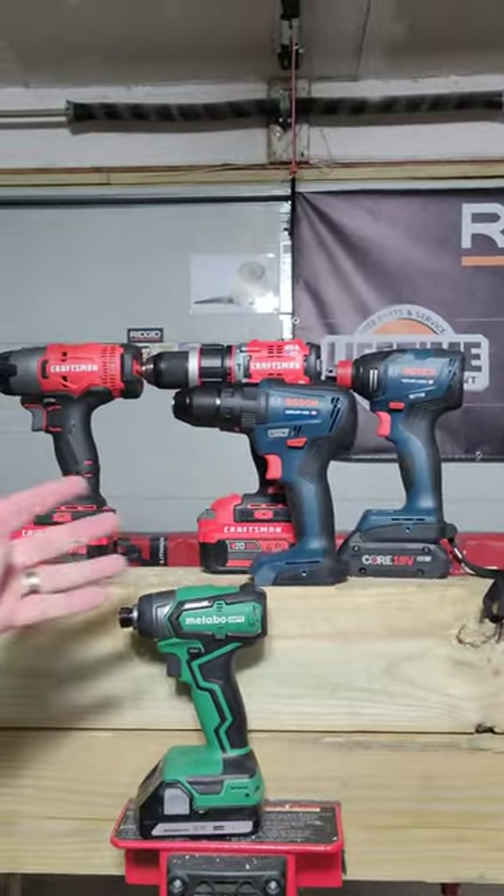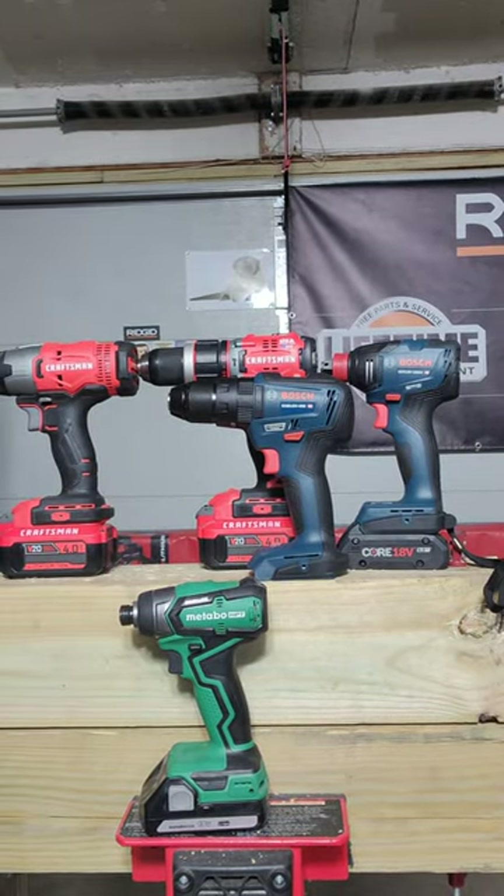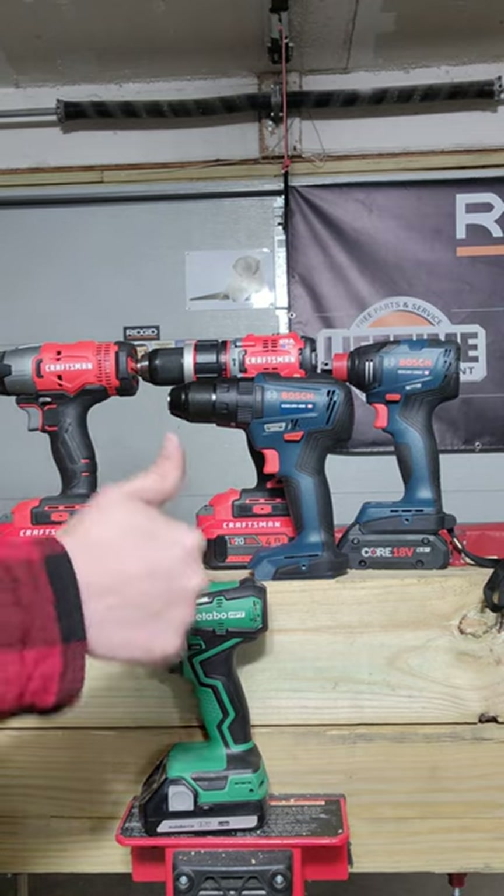So the bottom line is, with all of these tools, they will more than be able to do anything you have around the house if you're not a professional — just a homeowner.